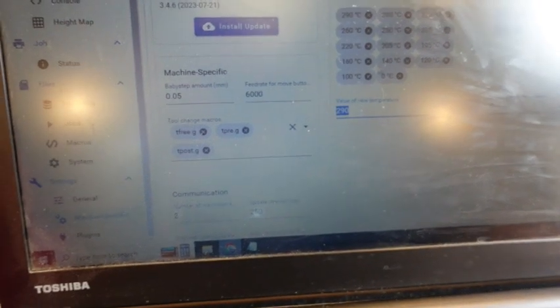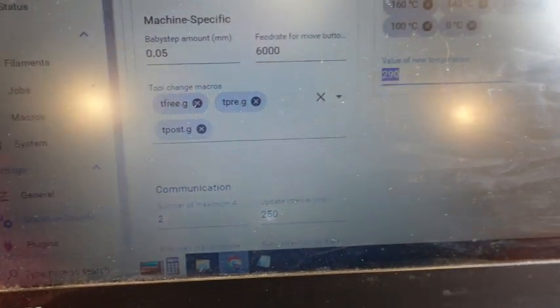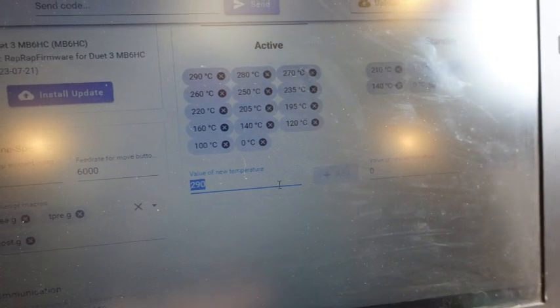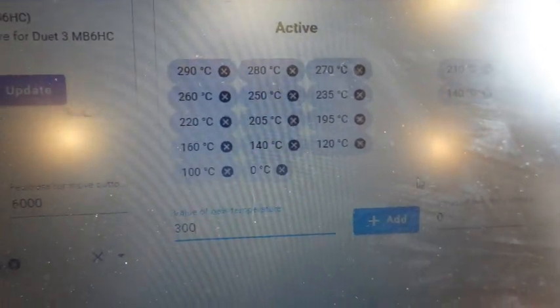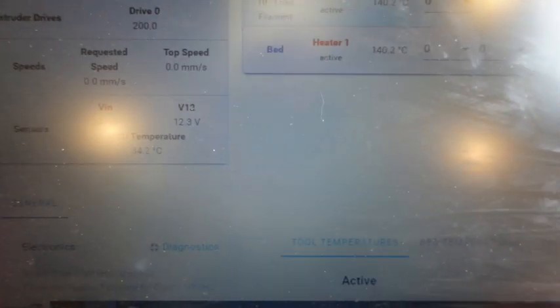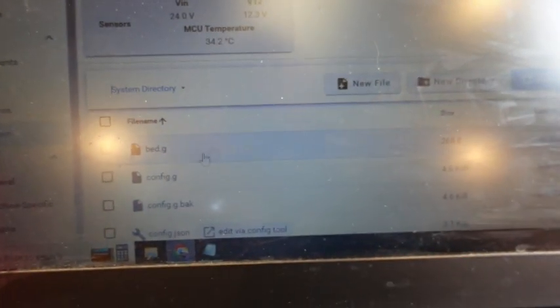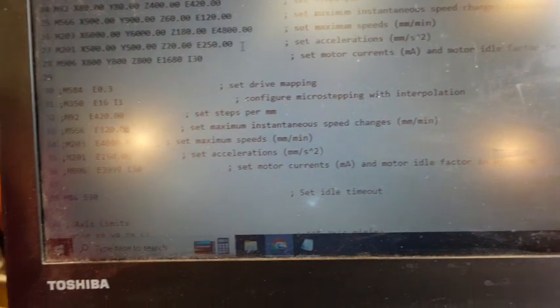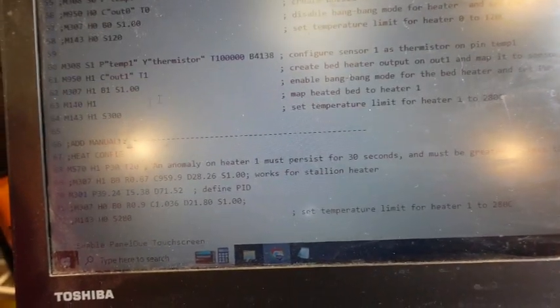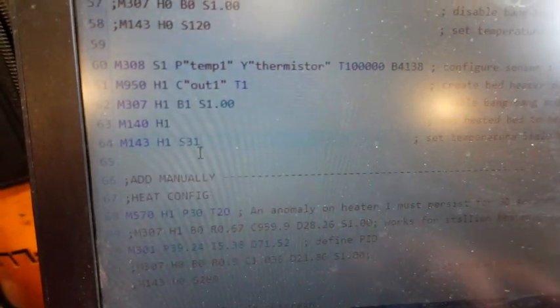I'm adding more temperatures so we can go higher — up to 300°C. That's under machine-specific settings. I'm also going to set the max temperature in the config file to 310, and save.